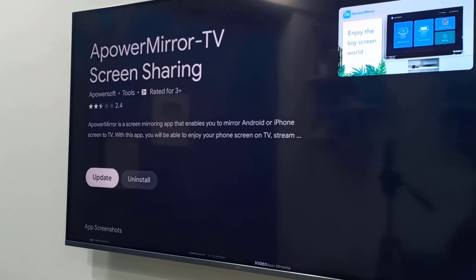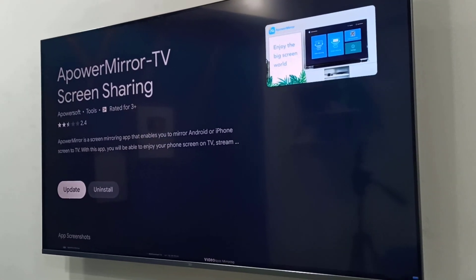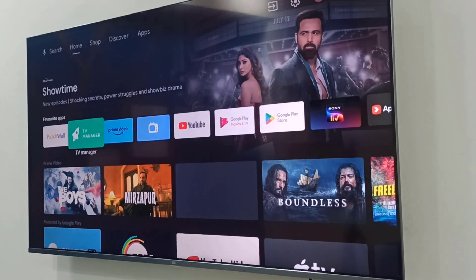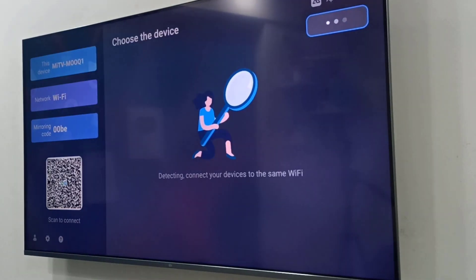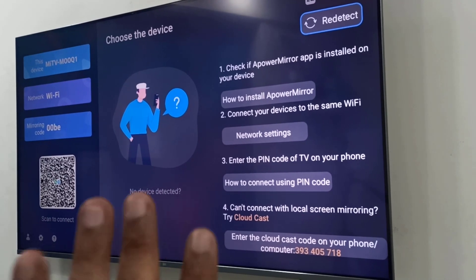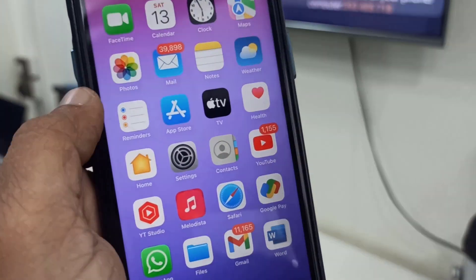Download and install the Power Mirror TV app on your TV and close it. Now open the Power Mirror app on your TV and allow any permissions it asks for. The app is now open on your TV.